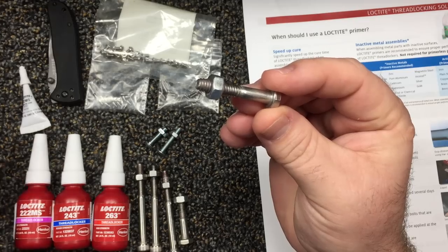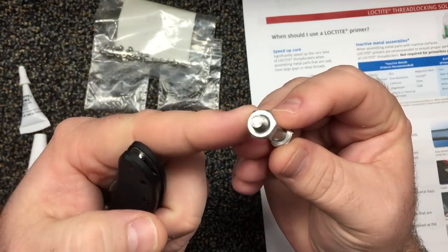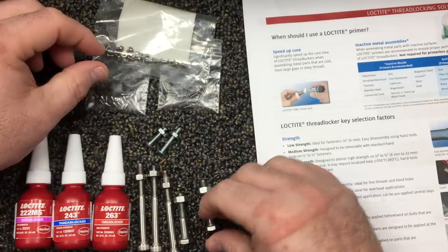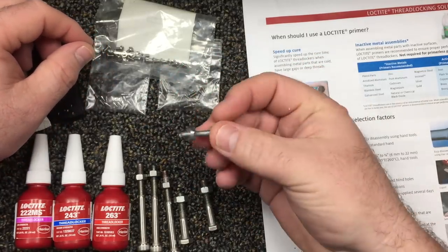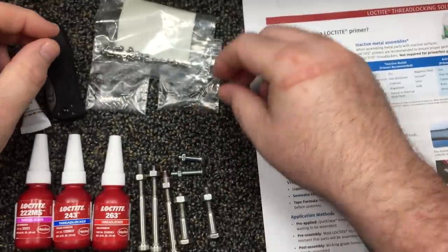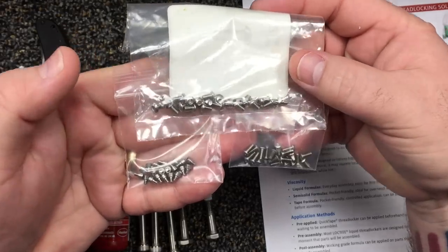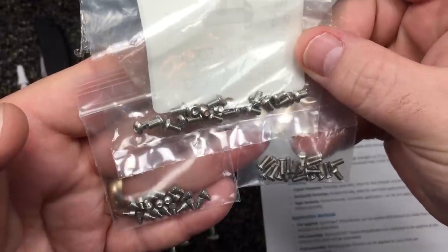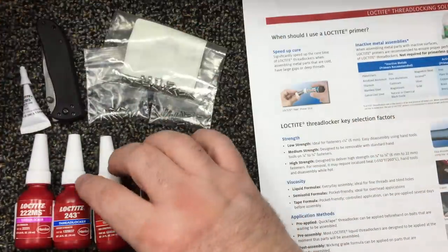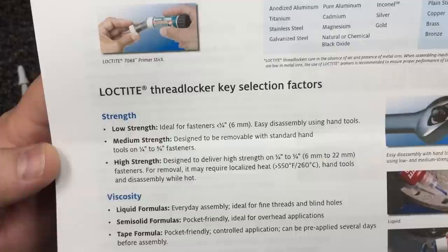How many knives out there do y'all know of with pivot screws that are quarter-inch or more? Not too many. Here's a number 10 and a number 8 screw — that's about what size we see in pivots, and even smaller. Here's a little group of screws — the quarter-inch-or-smaller section. Here are your scale screws and clip screws and all that kind of stuff. Recommended: purple. They say the purple allows easy disassembly using hand tools.